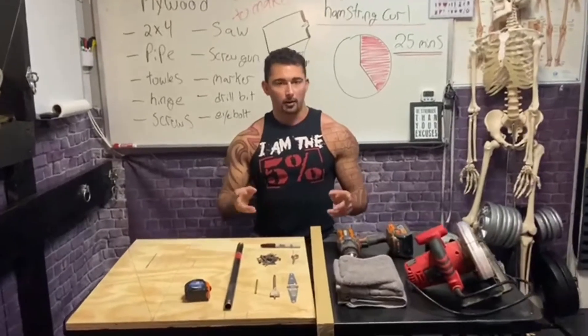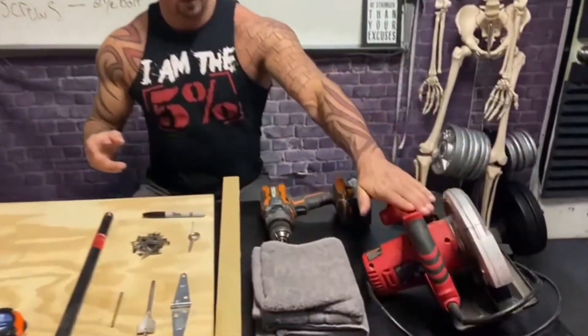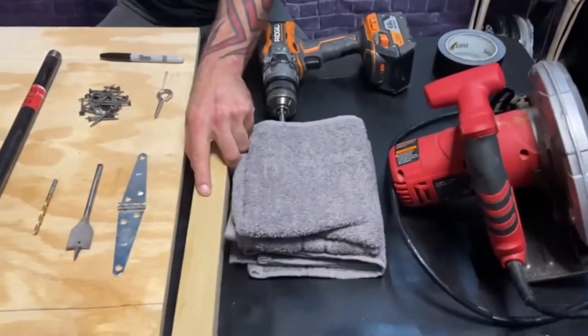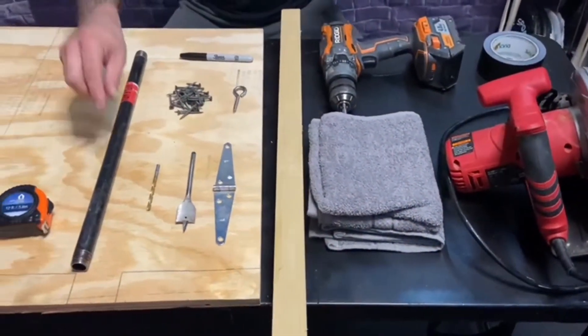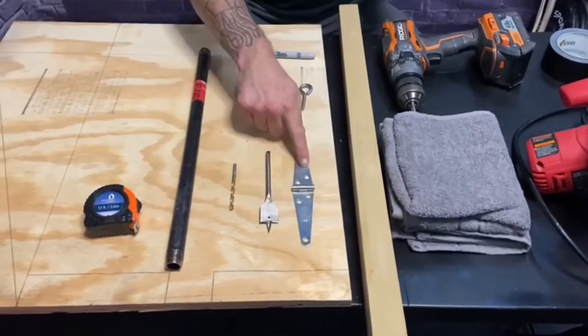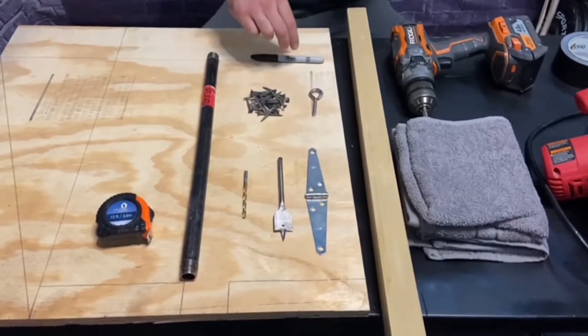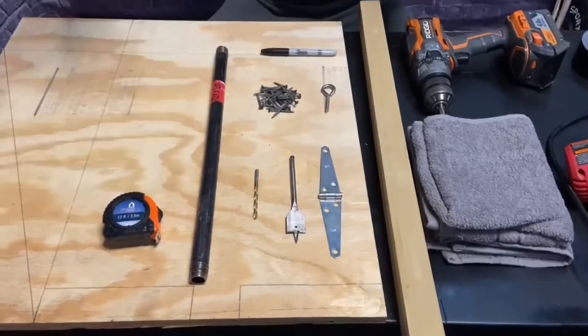All you're going to need for this project is a saw, a screwdriver, duct tape, some towels, a two by four, some other piece of wood, pipe, a drill bit, a hinge, a smaller drill bit, screws, a high hole, a Sharpie, and measuring tape.